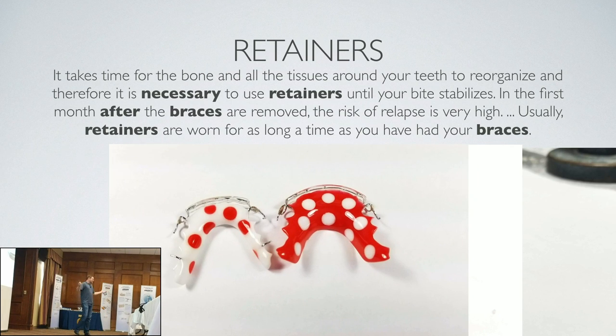I do different designs. This is a basic holly — and of course they ask for polka dots and I've got to have some fun.